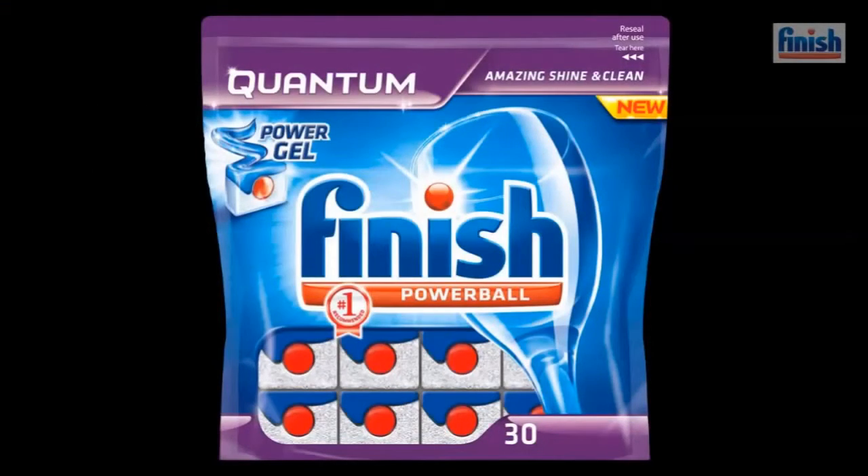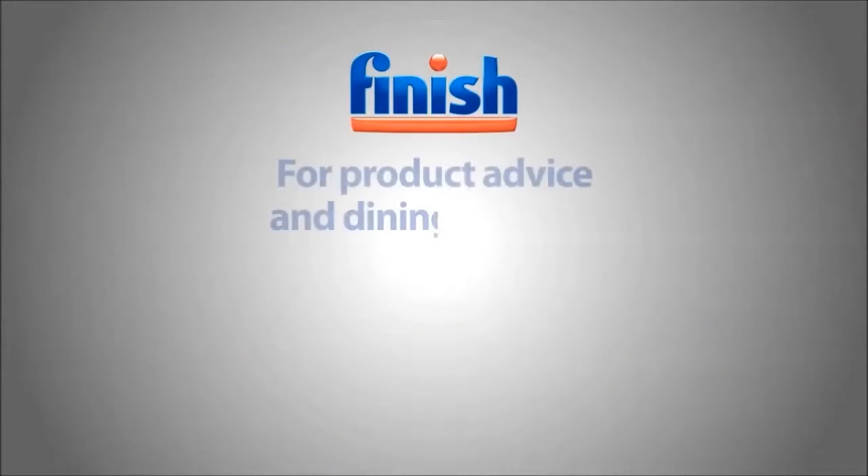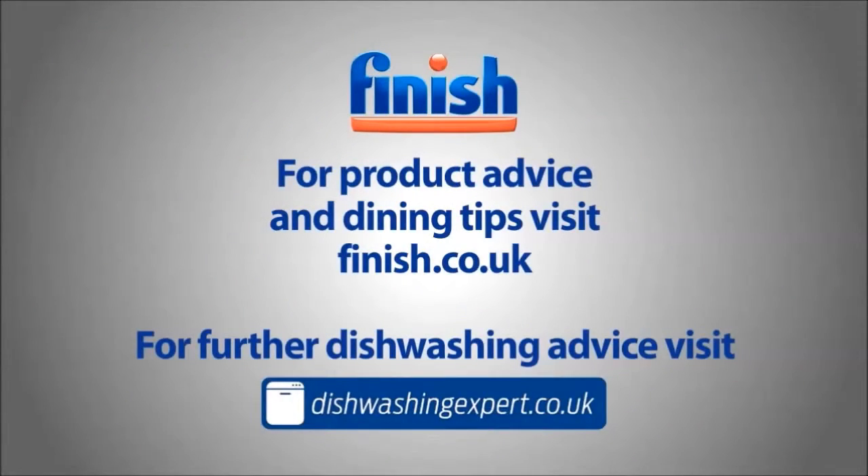For more tips on perfect results, use Finish Quantum and visit our websites finish.co.uk and dishwashingexpert.co.uk.